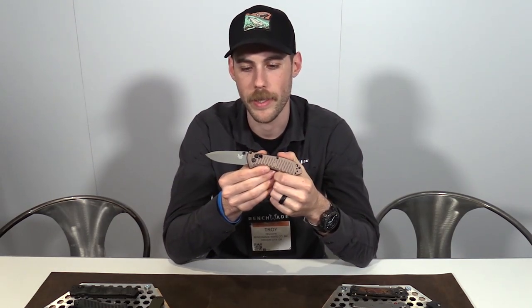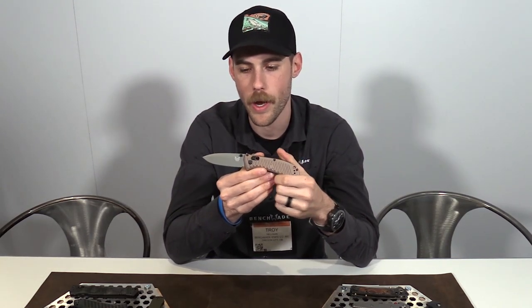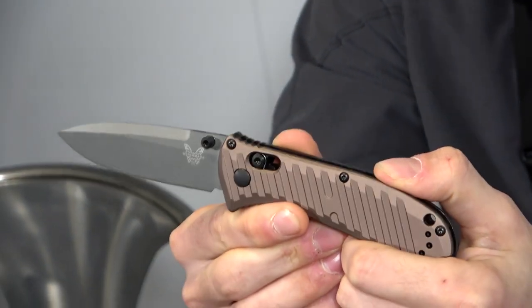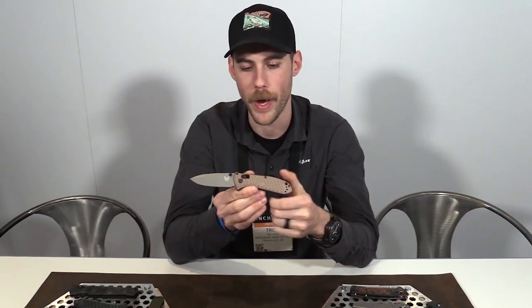Just quickly touching on the SHOT Show special this year — this is a 575 Mini Presidio. We went with an M4 blade and kind of a burnt bronze anodization on the aluminum handles. These are going to be a very limited quantity, but an awesome knife nonetheless.